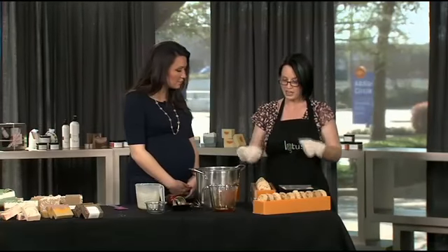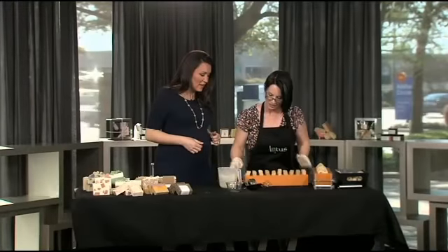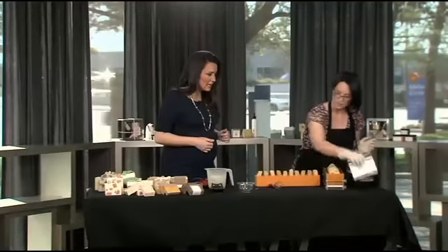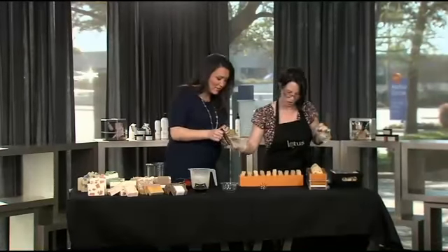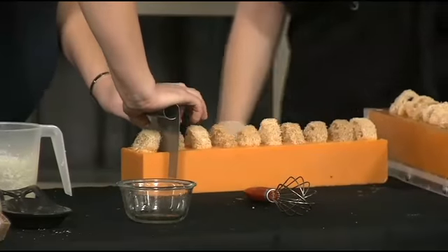So in 24 hours we take it out of the mold, and then we cut it. This is what it looks like when it comes out of the mold — which is beautiful, and smells yummy. But obviously not practical because it's so big — it's a big bar of soap. So you're just going to take it and cut in between those little loofahs. Oh, it's easier than I thought.